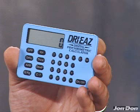The Digital Psychometric Calculator fits in a shirt pocket, is a fully functional calculator, and helps you find fast answers to make the best on-site job decisions.